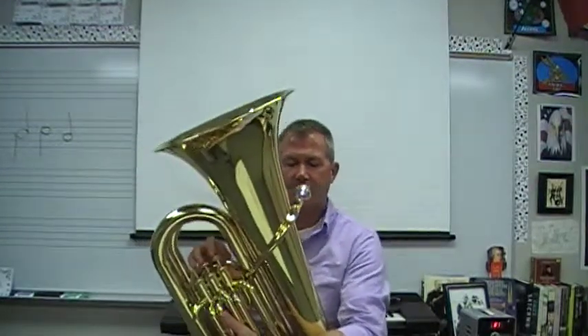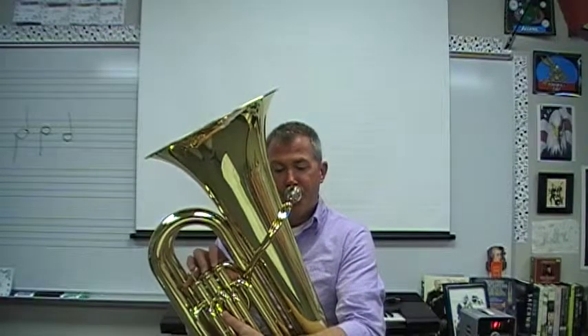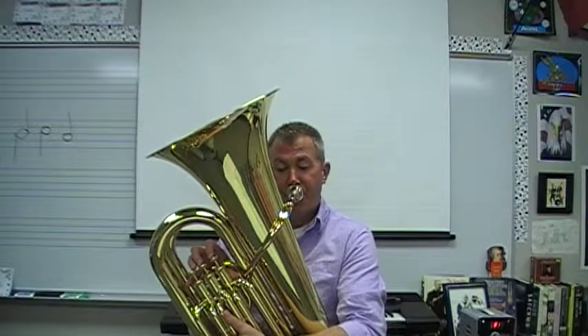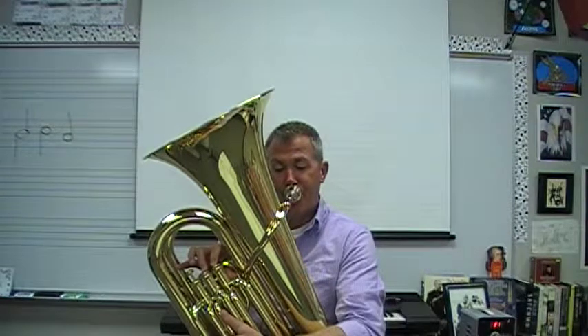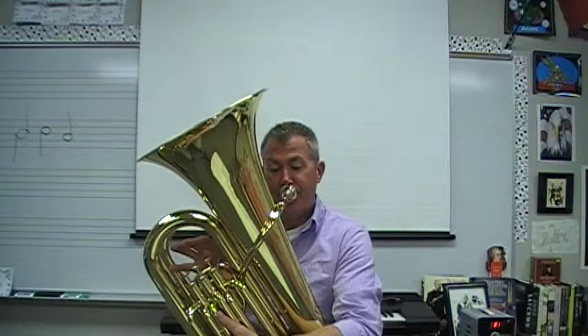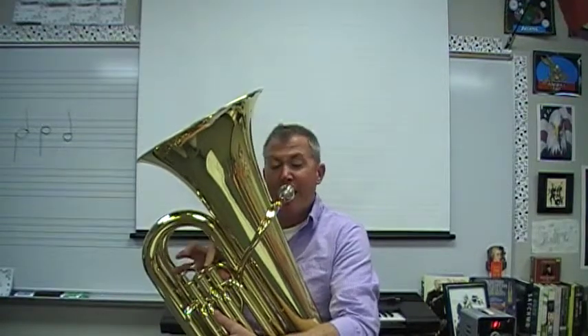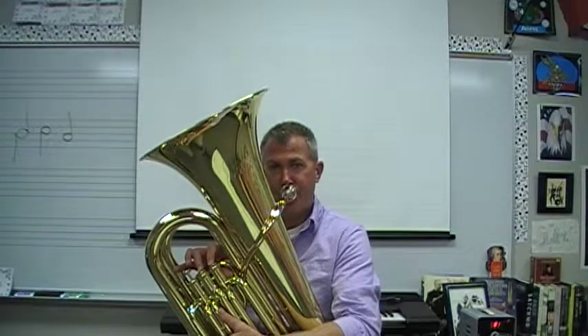Alright, and finally on page 7, this is number 12, Cuckoo. One, two. [plays Cuckoo] And that concludes page number 7.